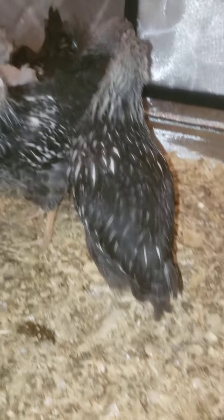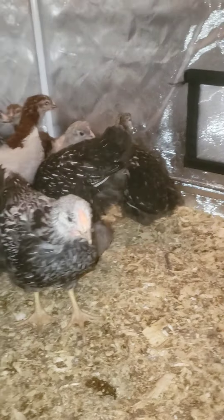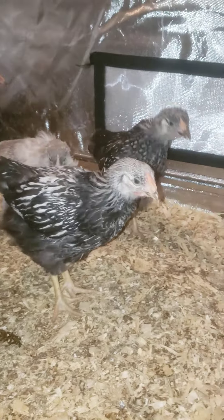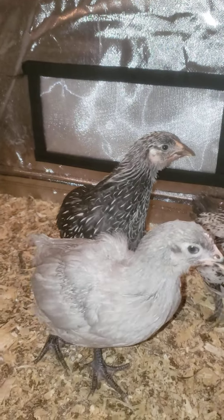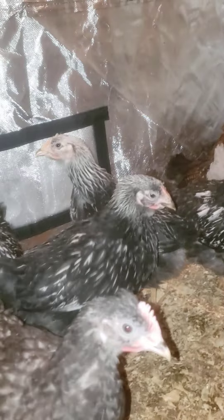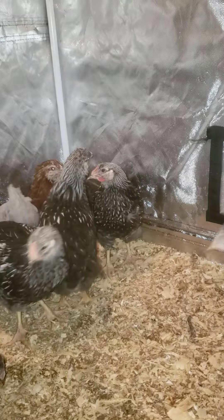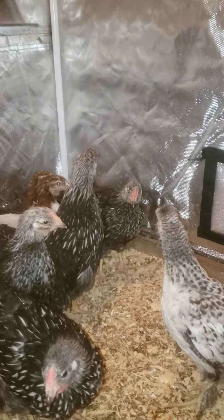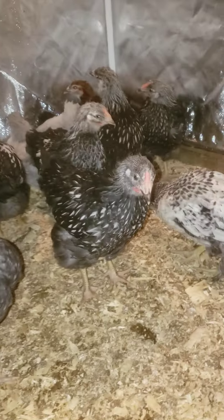I don't know — look at the bum, I think it's a hen. I'm not sure, I gotta go through them better, but that looks like a hen. She's getting a little bit red on her too — some of them are much redder than others. Look at that guy over there, they're really hard to sex. These ones don't have much of a comb.